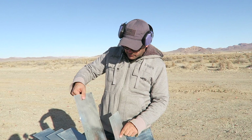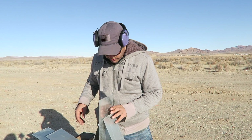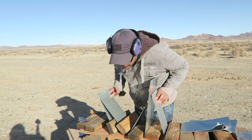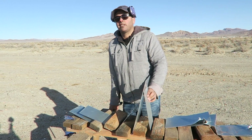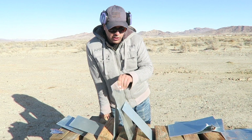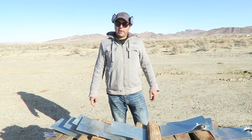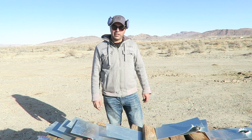The only ones we have left are one, two, three, four, five, six — seven made it through. So 22 minus six is 16. It took 16 of these 18-gauge sheet metal pieces to stop a 50 cal. I hope you guys enjoyed that — please don't forget to give it a thumbs up and subscribe.